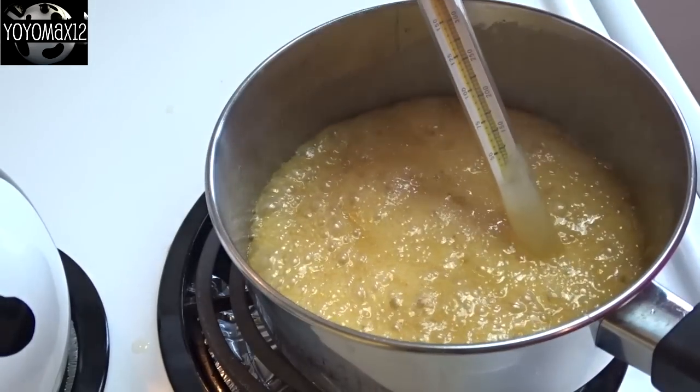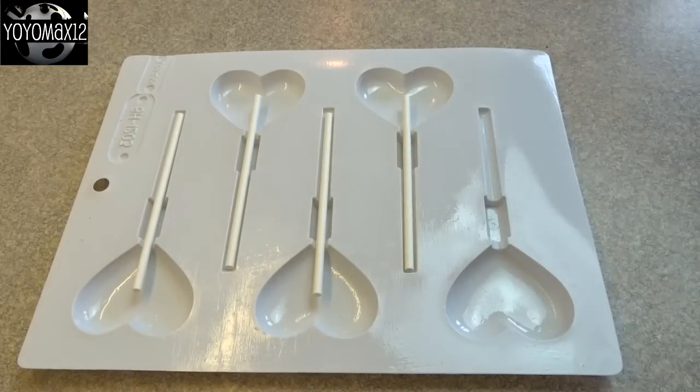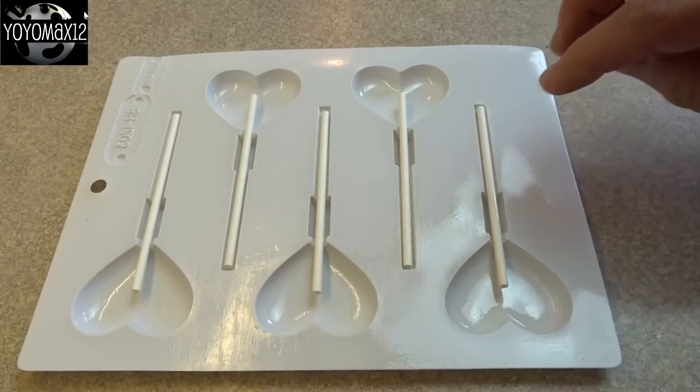Once it gets to the right temperature, take it off the heat and stir in a teaspoon of vanilla extract. Then spoon your hot caramel mixture into some candy molds.